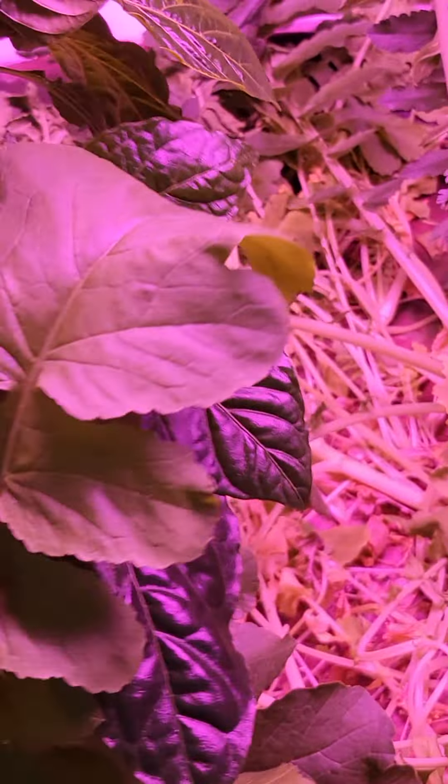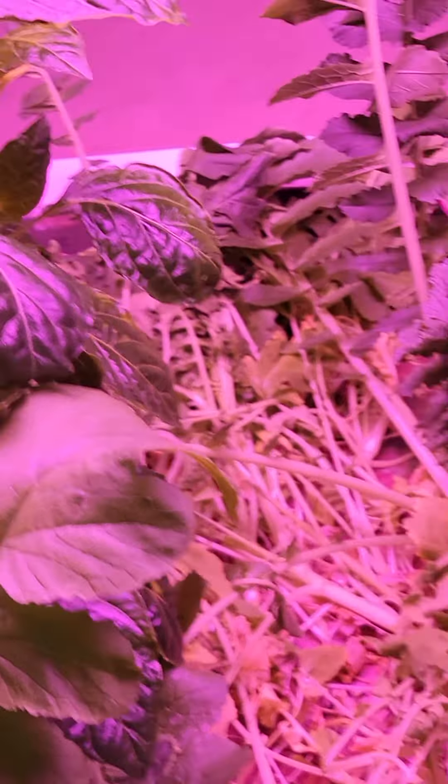Look at this pepper plant. I'm going to have to yo-yo this in. It was looking great.